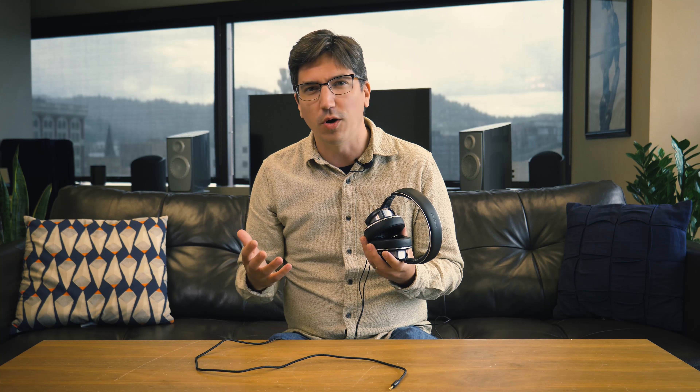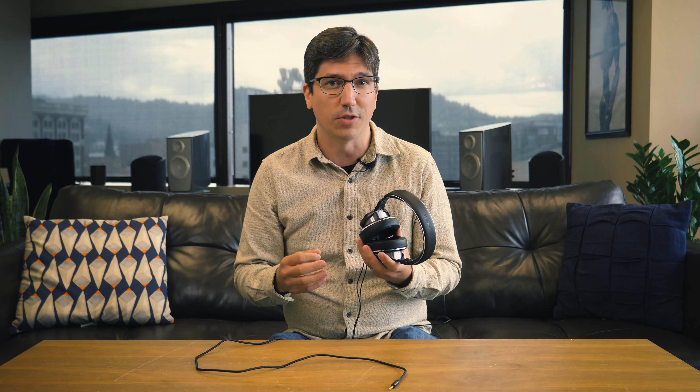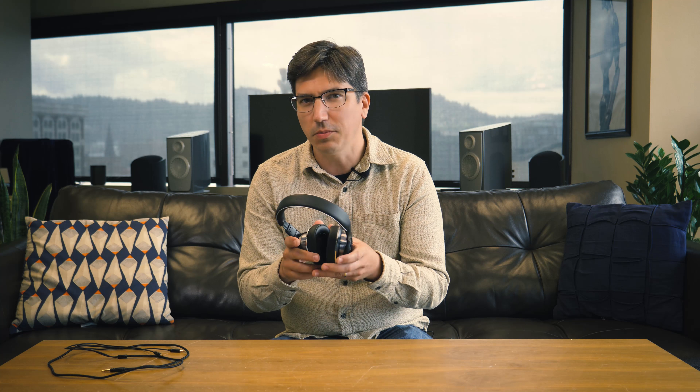OneMore's Triple Driver in-ear headphones were a huge hit for the brand, so it's not surprising that we've seen multiple iterations since, including the Quad Driver in-ear headphones and these, the Triple Driver over-ear headphones. If you haven't heard of OneMore, they make great headphones for the money, and these are another example of that. They have great sound, but are these the right ones for your $250? Let's check them out.